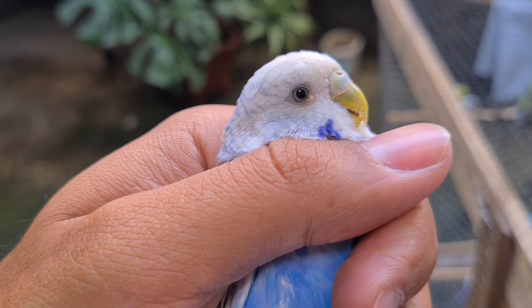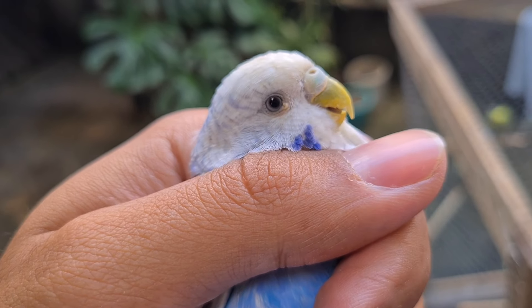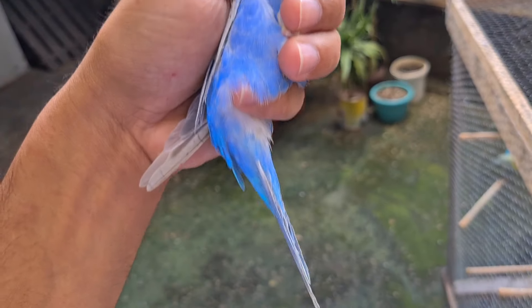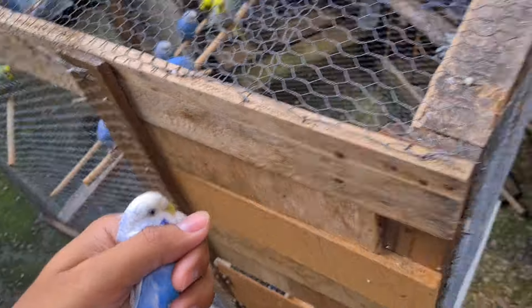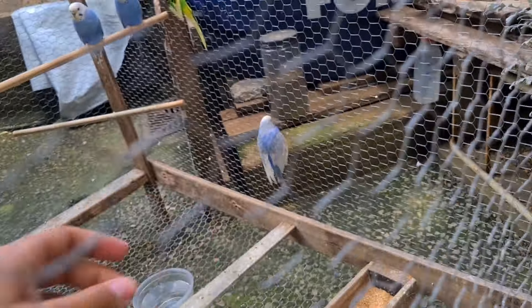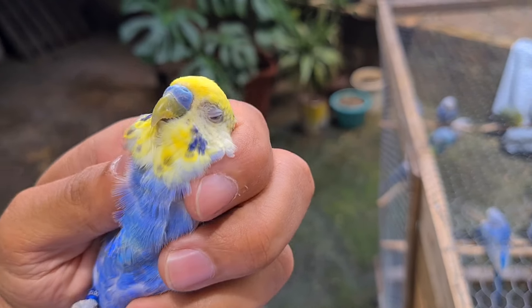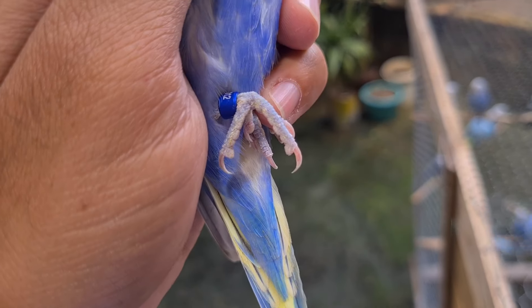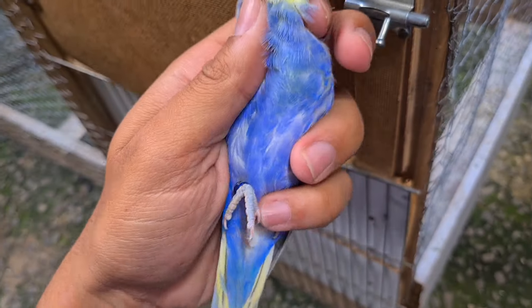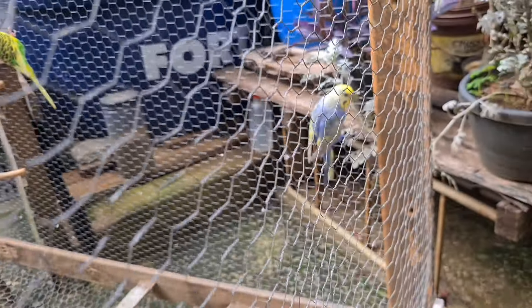Peguei a feminha. Olha pra vocês verem como tá bem pequenininha. A bolinha no olho dela — tava bem grande antes, agora tá bem pequenininha, tá melhorando. Uma violeta muito top, muito bonita mesmo. Vou tá soltando ela aqui dentro — o machinho tá lá ainda. Abri e soltei a feminha. Ela tá com uma falha na asa porque tá trocando algumas penas. Agora vou pegar o machinho. Peguei o machinho também, muito bonito, anilhado, face amarelo, top demais. Soltei ele. Ele se encontra com a feminha aí dentro.